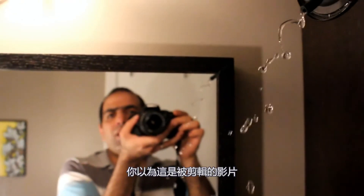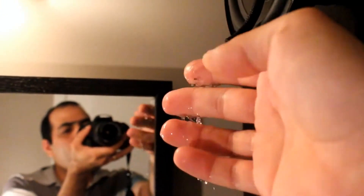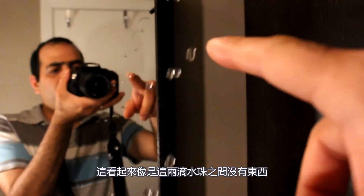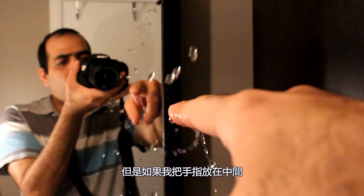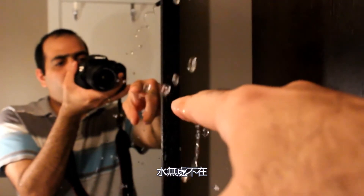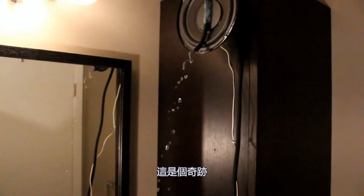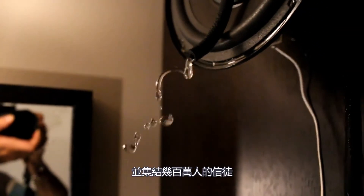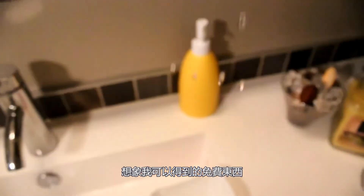Do you think it's all edited video? Well, it's not. Here is my hand in the water. It seems like there is nothing between these two droplets, but if I put my finger between them, water appears out of nowhere. This is a miracle — if it was a thousand years ago I could present myself as a man of God and gather millions of followers.